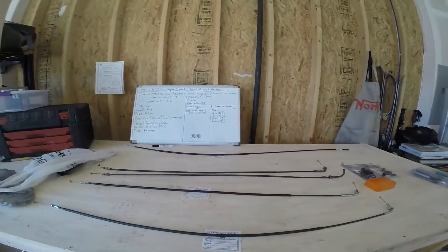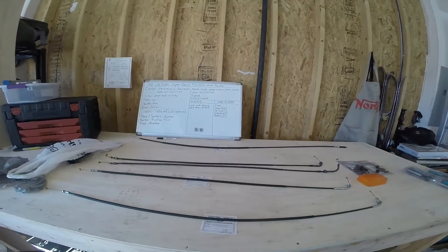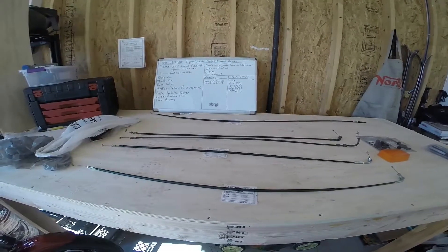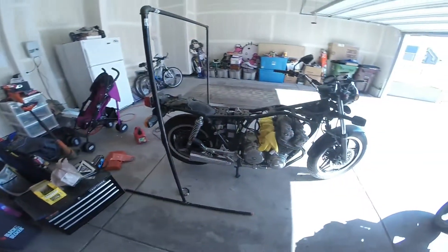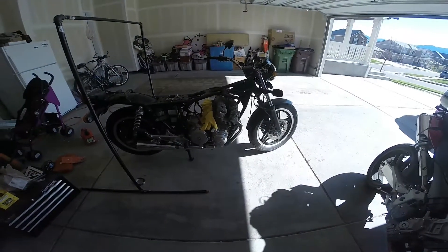Hopefully get her riding soon. Also need VIN verification and title it in Colorado, as it's still a Mississippi license plate. But yeah, there she is in all of her dual overhead cam glory.